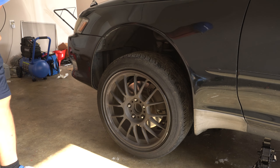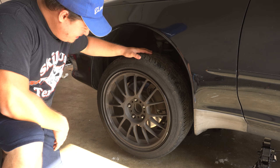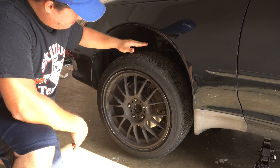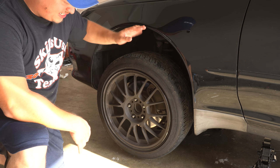I just want you to get a mental picture of how much gap — or how much sag — there is here, because once the coilovers are on, this is probably going to be about half the amount of sag. It's crazy how much it sags on the stock suspension.